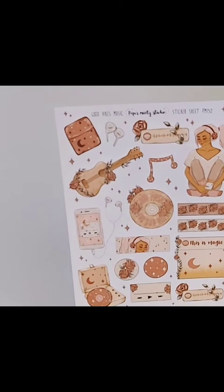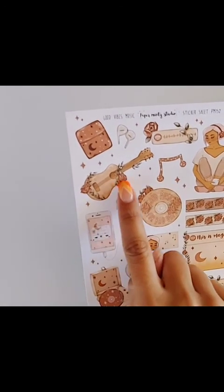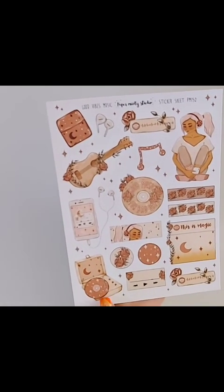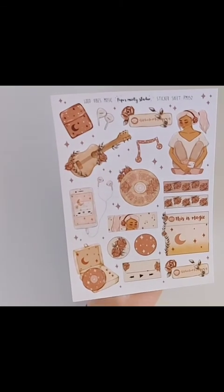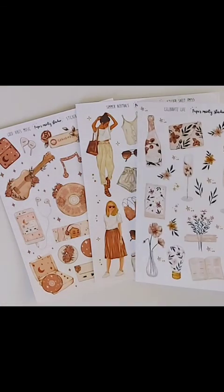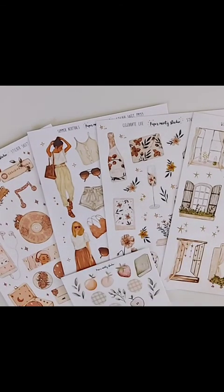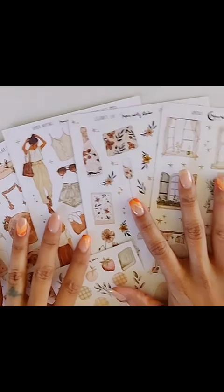And then the last sheet I got for my niece, because I knew she is going to love it. This one is called 'Good Vibes Music' — really pretty! The guitar with the florals, the girl listening to music, so cute. And who doesn't love this record player? Super cute. This is such a pretty sheet and I know my niece is going to love it. This is my small but really cute beautiful order from Paper Minty Studio — I'm so happy I finally placed an order and I will definitely order again!